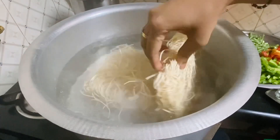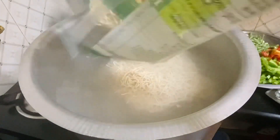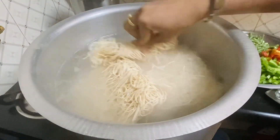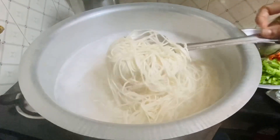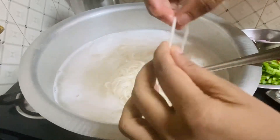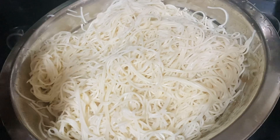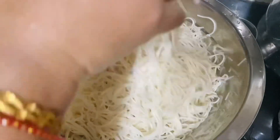You can add 2 tablespoons of salt. Let's add 2 packets of noodles. You can add 2 to 3 tablespoons of noodles.